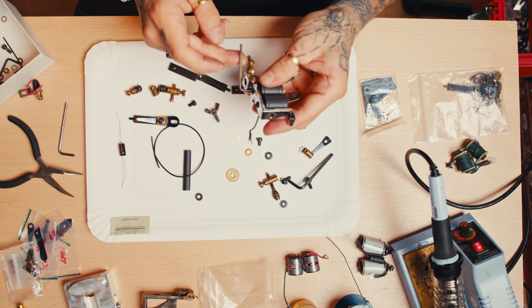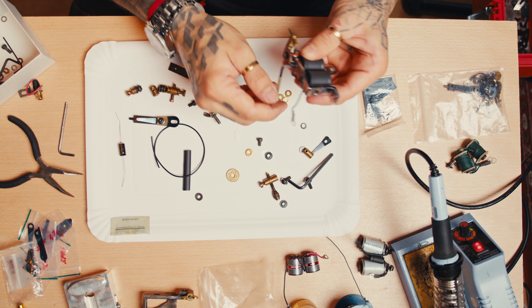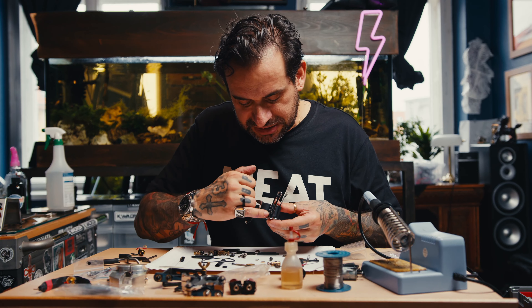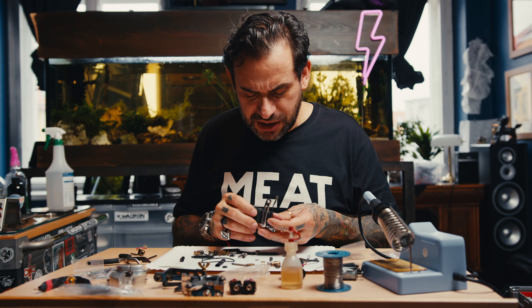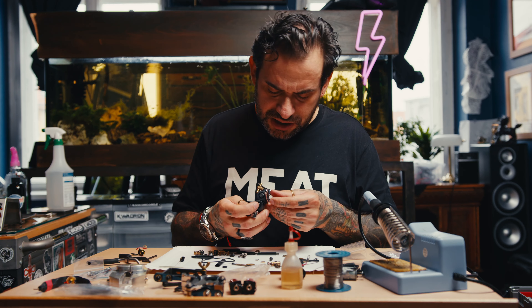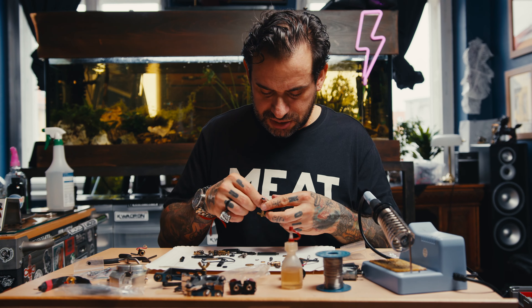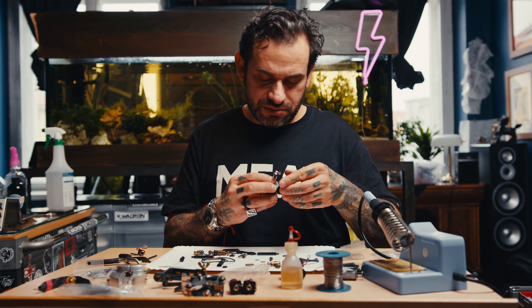I marked this key a few years ago with a little tape so I don't lose it — I think it's a one-of-a-kind in my box. So here you can see the connection between the coils. This one is brand new, never been used — very cool.